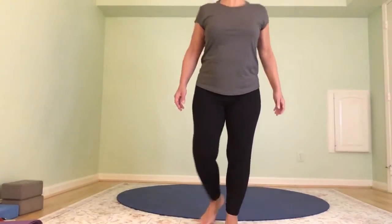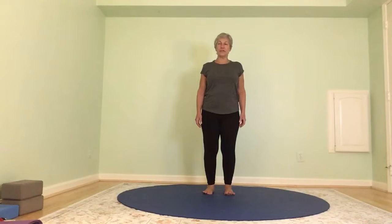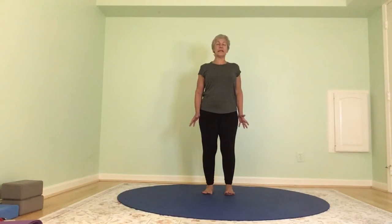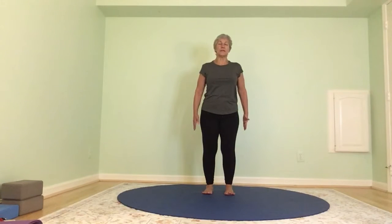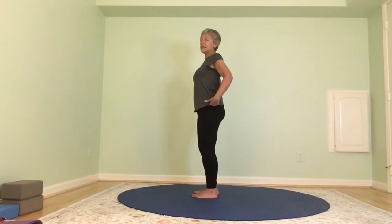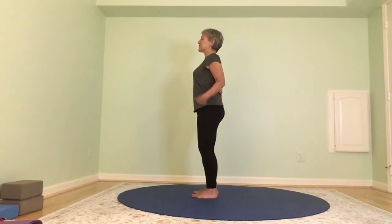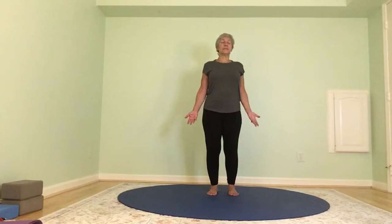We're going to breathe — bring your breath into your practice here. As you do that, start to feel your feet really connecting to the earth. This is our base of support, so important. We want the feet — feel the big toe mound, the outer heel, the inner heel, and the pinky toe mound — all of those things connecting to the earth, and then all ten toes. And breathe.